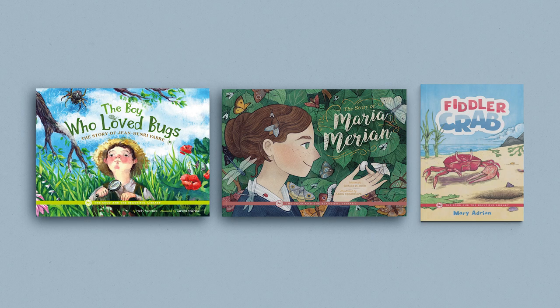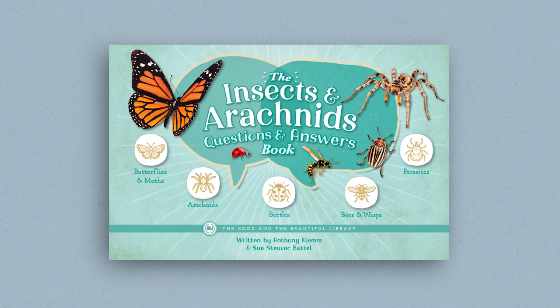Each science unit from The Good and the Beautiful also has an optional book pack. These fascinating books are a wonderful complement to the topics you and your children are learning in the course. The book pack for the Arthropods unit contains The Boy Who Loved Bugs, The Story of Jean-Henri Faubry, The Story of Maria Marion, and Fiddler Crab. Older children will also enjoy the Insects and Arachnids Questions and Answers Book, an optional correlated book for grades 7 and 8.